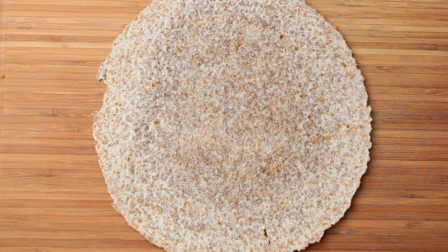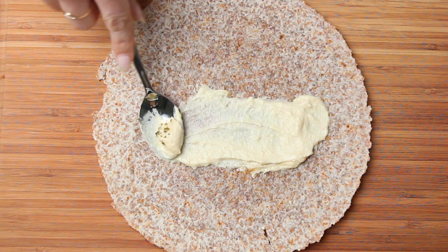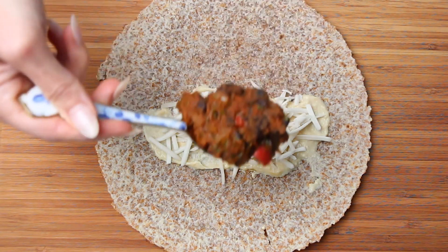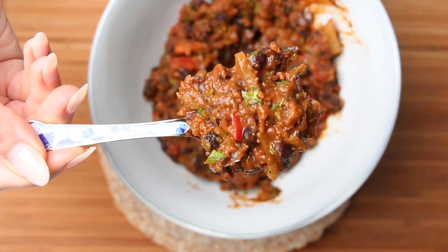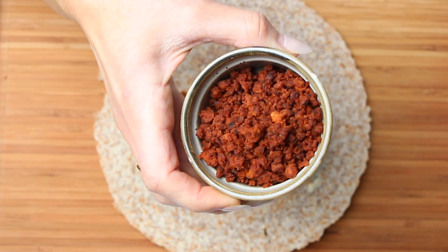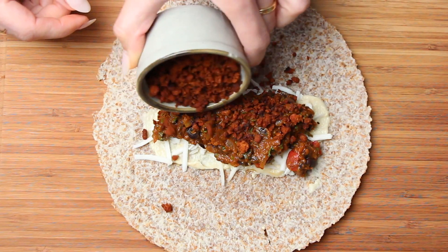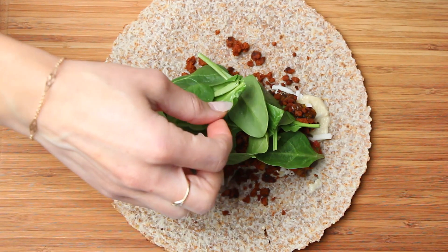To assemble the burrito, take one tortilla and spread a tablespoon of hummus. Then add cheese, our black beans, plant-based chorizo or your favorite protein source, and finally some greens. I used spinach.